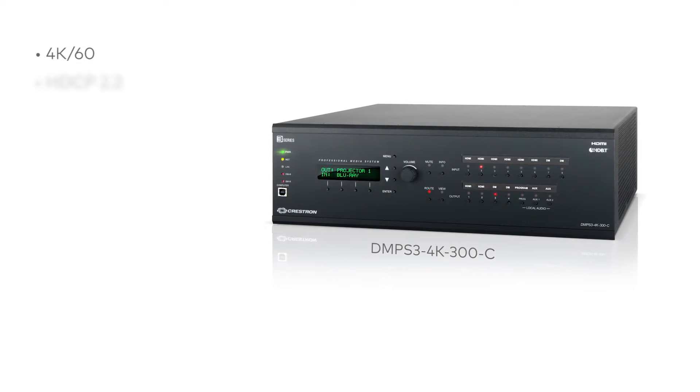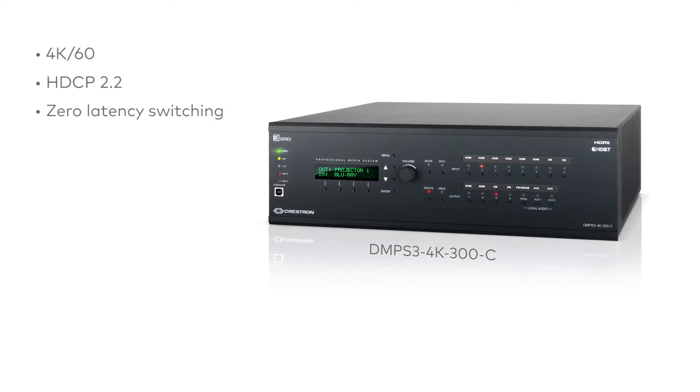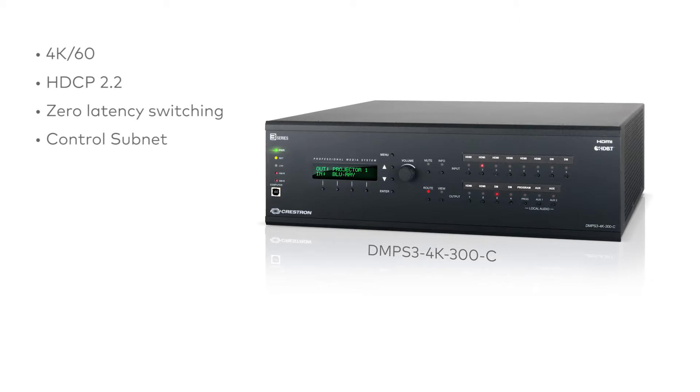4K60, full support for HDCP 2.2. Bit for bit, zero latency, 4K video switching. Control subnet, giving you a separate AV network from the LAN.